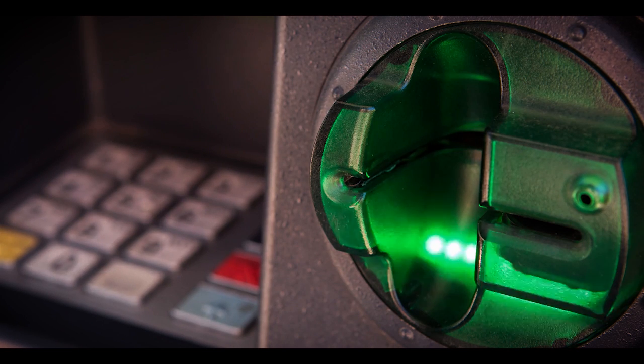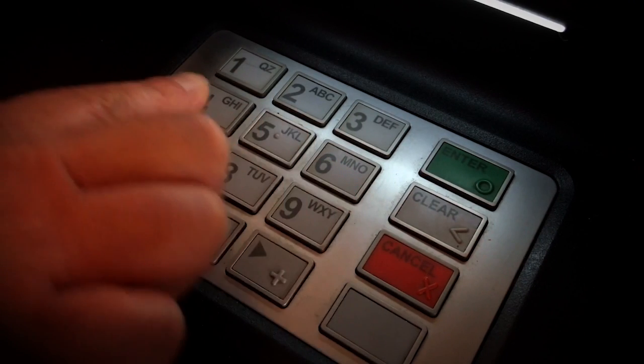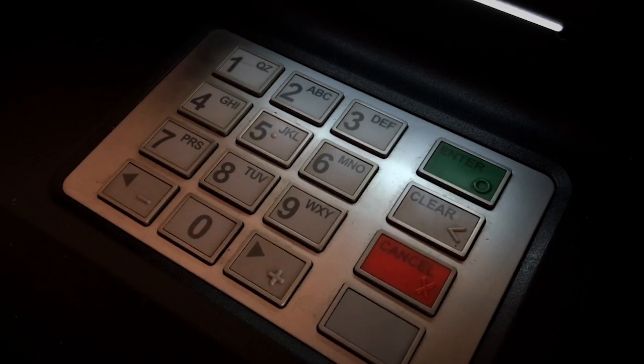When it comes to defending against these skimmers, the best thing you can do is examine the ATM before you use it. Look out for any weird-looking panels that seem out of place with random tiny holes in them. Check if the card insert panel looks tampered with or can be wiggled around. But really, the best defense is when you're inputting your PIN number — do your best to cover the pin pad with your hand, so in the event there is a camera, it'll be a lot harder to see what you're typing.